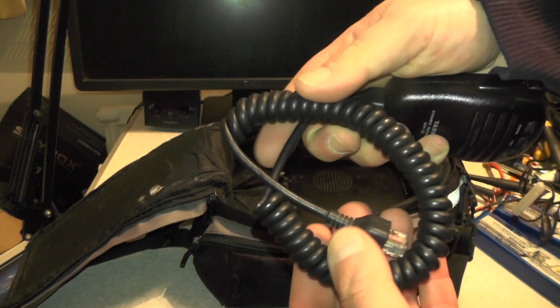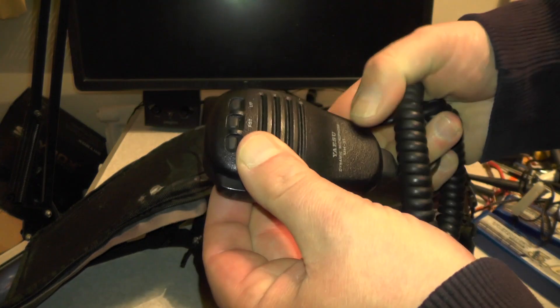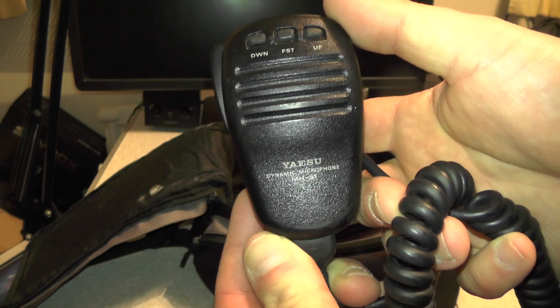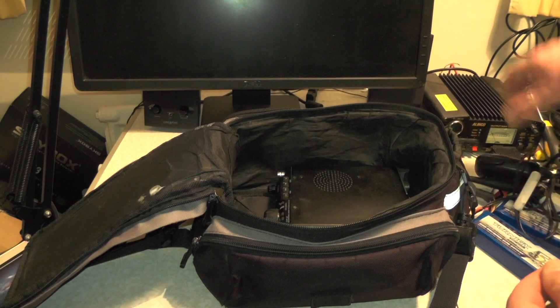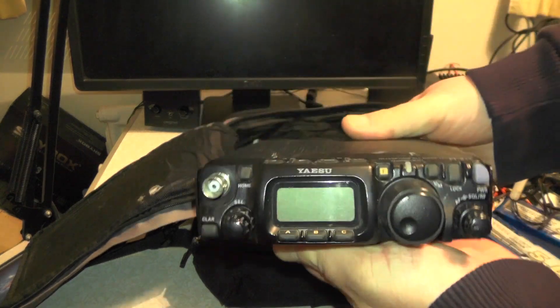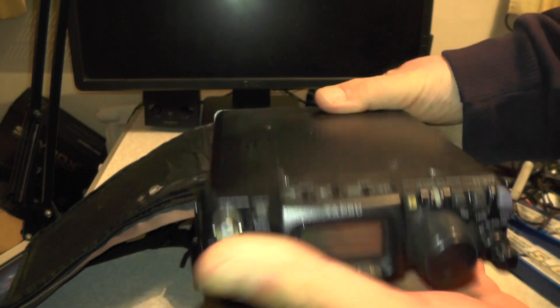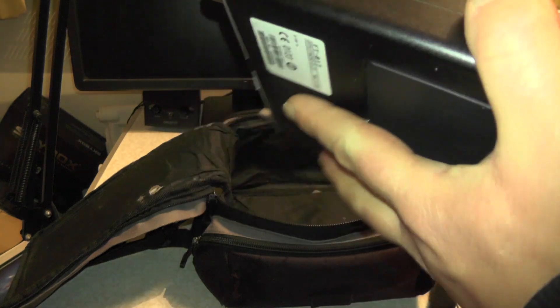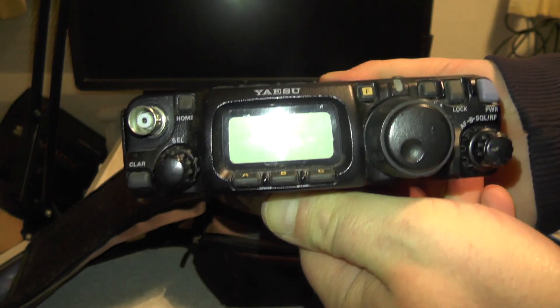We've got the microphone there, and this is a MH31 for those playing along at home. It's just a standard microphone that comes with the Yaesu. And we've got the little 817 — what a good radio this is. Now I could eliminate the drone batteries and use an internal battery or AA batteries, but I don't want to do that. I'll use the drone batteries while I've got them.